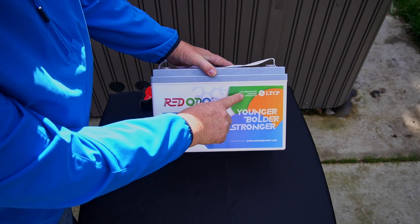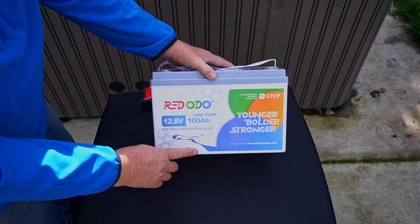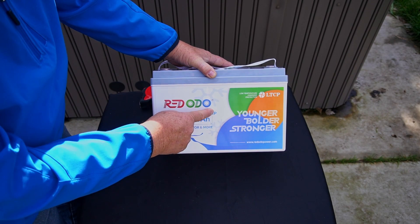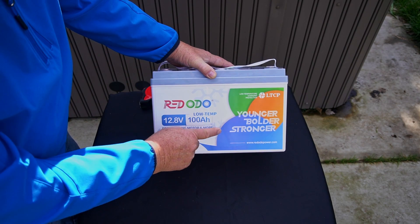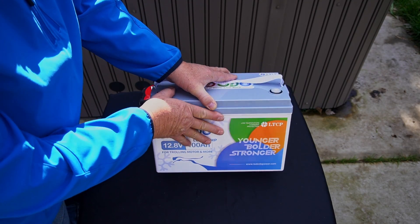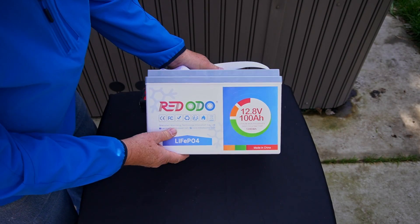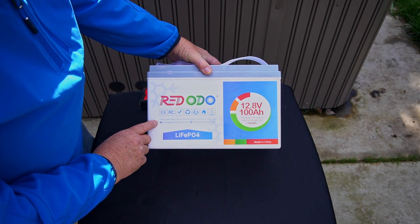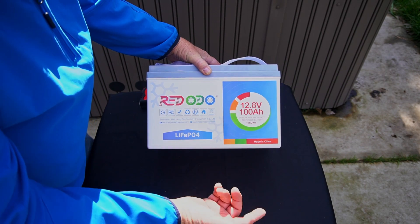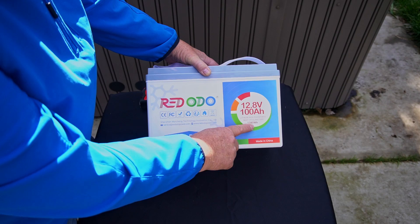On the front it says LTCP — low temperature charging protection. 'Younger, bolder, stronger' is their logo. Here's their website. It says 12.8 volt battery, low temp, 100 amp hours, and it's for trolling motors and more. This one is supposed to take quite a bit of surge at the beginning to get going on trolling motors. On the back there's FCC markings and manufacturing info: 12.8V, 100 amp hour, lithium iron phosphate deep cycle battery, made in China, 1280 watts.